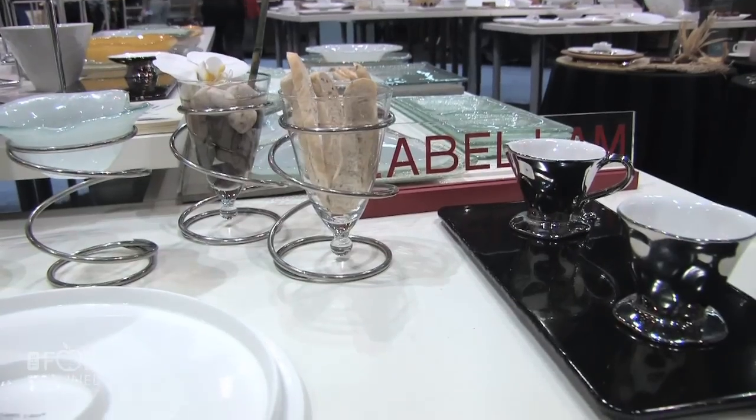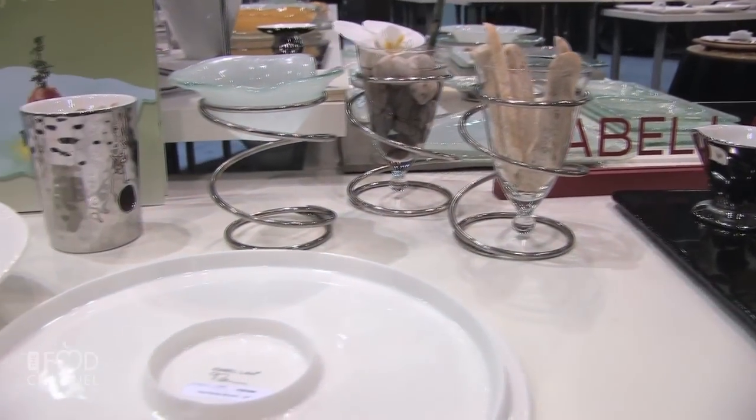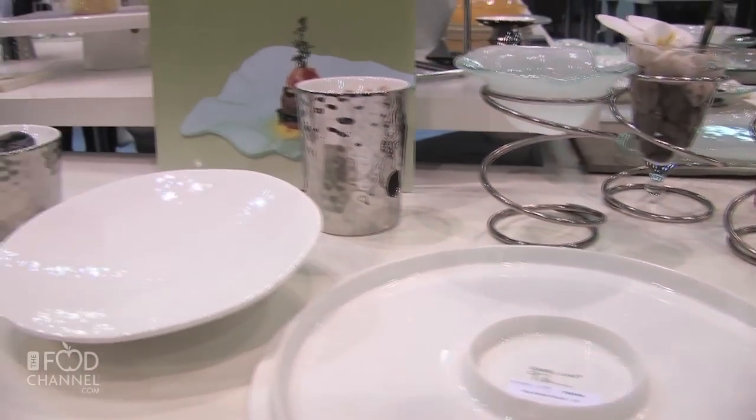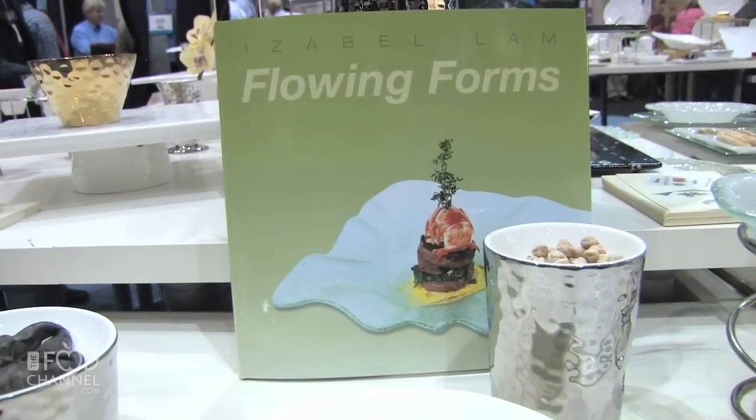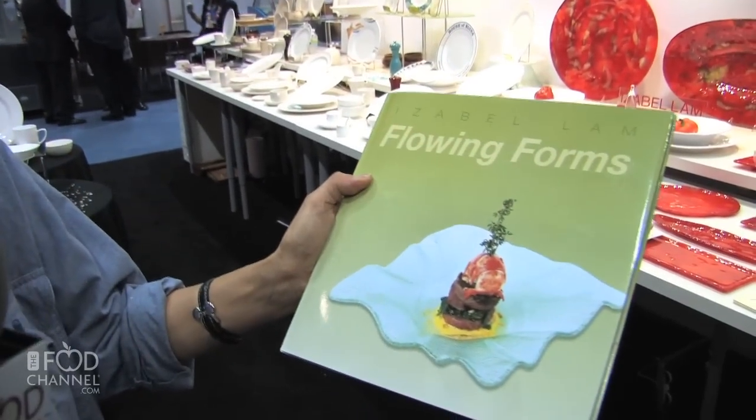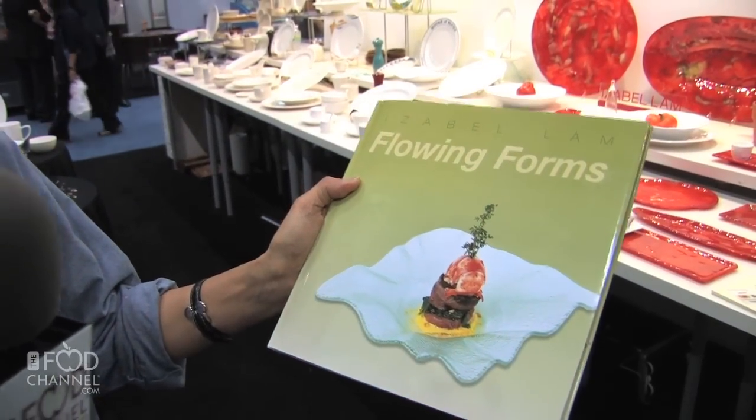I designed my catalog actually in the form of an art book — it's a hardcover and it has a removable sleeve. I'm a scuba diver, so everything I do has the element of water in it. That's why the book is called 'Flowing Forms' — everything flows.